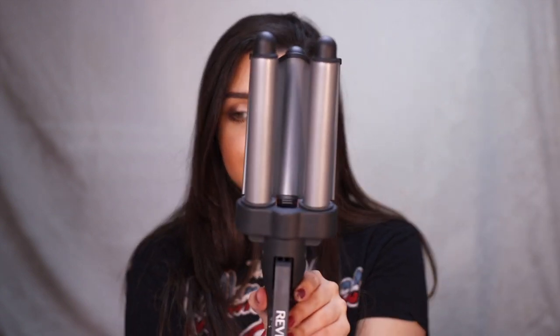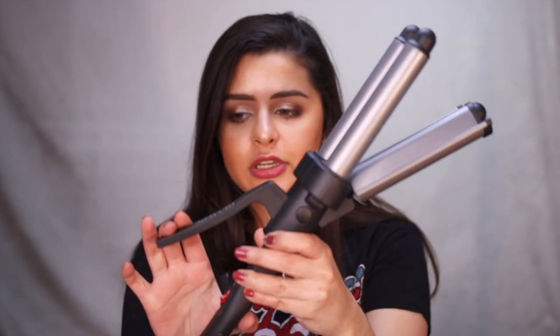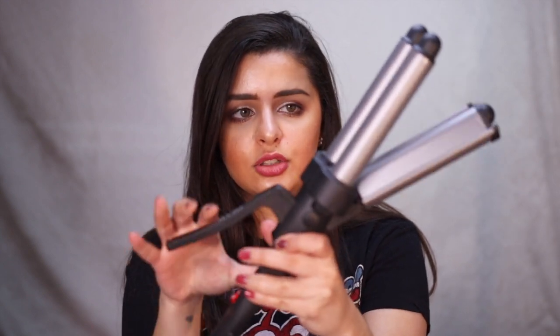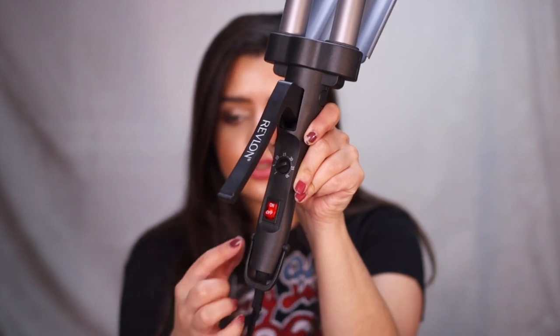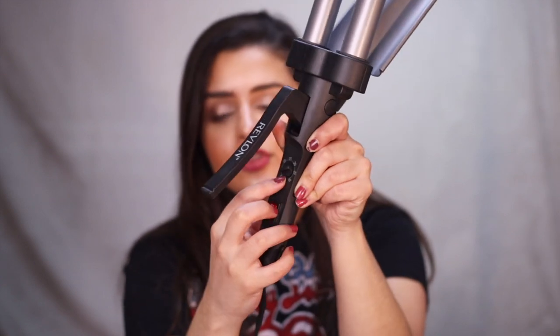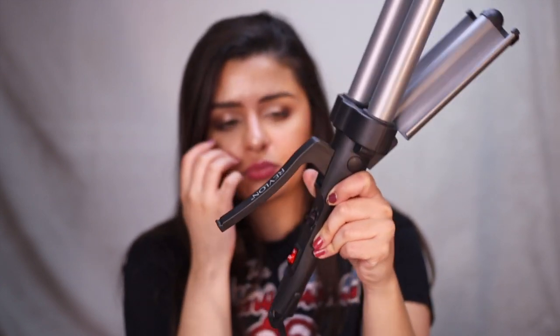So I'm going to show it to you guys. Here is the top layer — obviously the curling iron. And then you have this little handle here which is where you close it and kind of stamp your hair onto that shape. Right here it has the controls: on and off, and then your heat levels. From 1 to 10 is fine hair, 10 to 20 is medium, and then 20 to 30 is thick. So with that said, let's get onto the video.